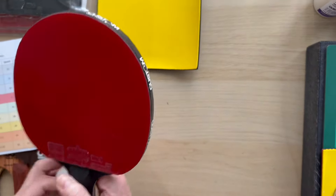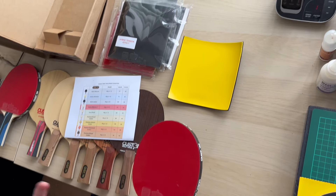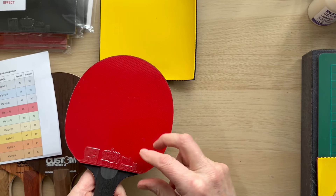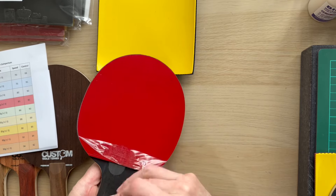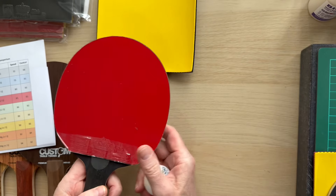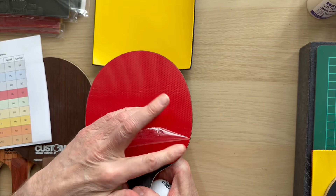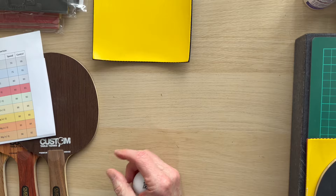Let's just have a bounce so you can see what sort of bounce you're getting — quite a decent bounce there. We've shown in the other video what happens when you peel the film off. I'm not going to do it here because this one is going out to the customer. It's a hybrid so it's a very, very tacky surface.